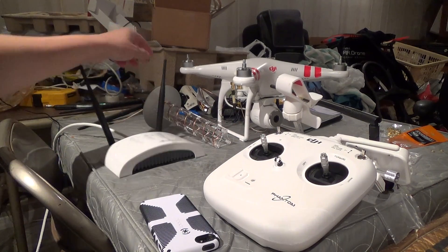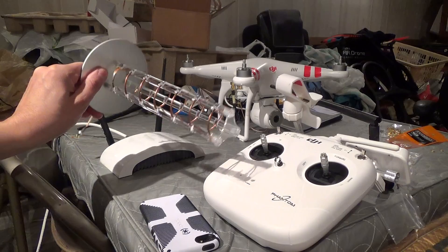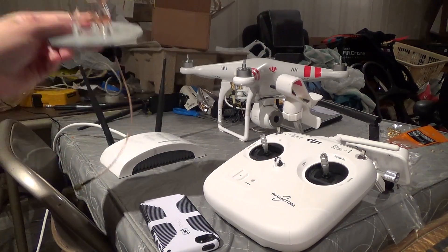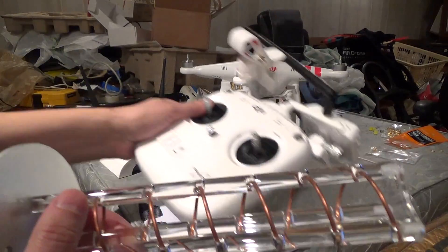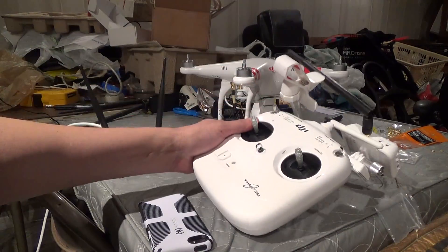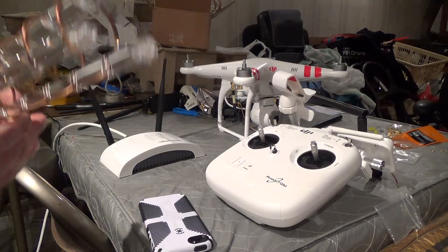Just to show you, this is an example of a helical or circular polarized antenna, which is what I will be using on here instead of the whip antennas, again to give more reliable coverage.